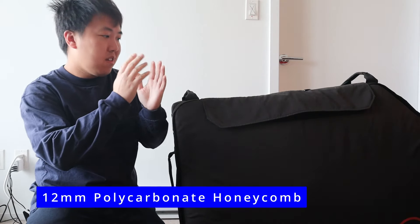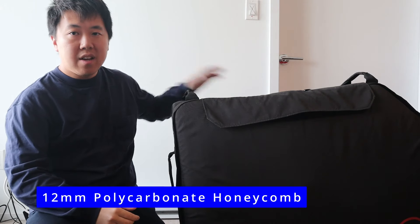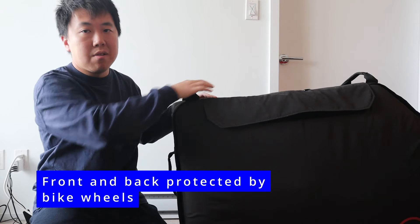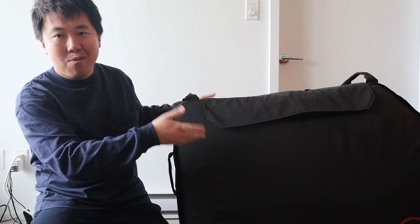In terms of protection, even though it's a soft case, all the panels along the sides have a plastic honeycomb design that blocks shock to the bag. On the front and back, that's where the front and rear wheels go, providing a bit of protection for the bike in the middle. I was nervous the first time arriving at the destination and opening it up to check, but thankfully the case looked great and there were no damages.